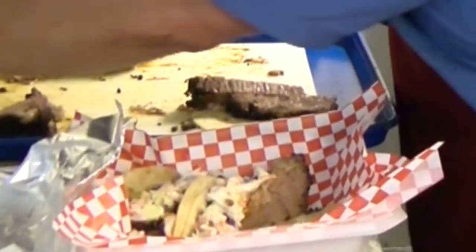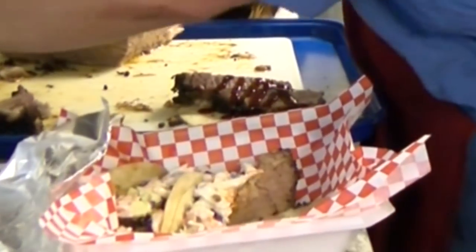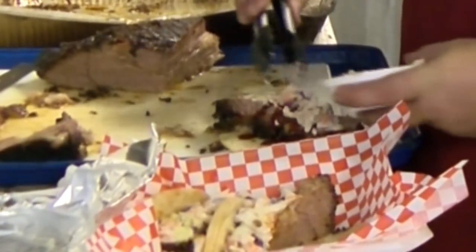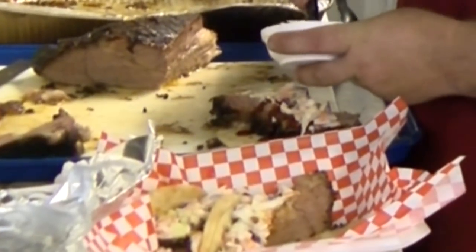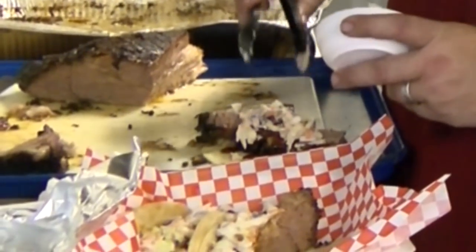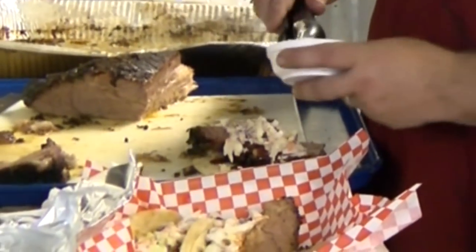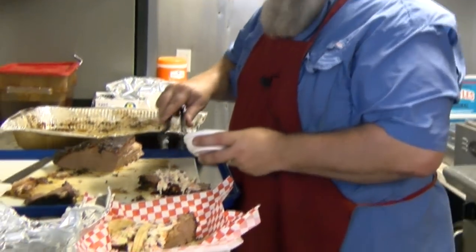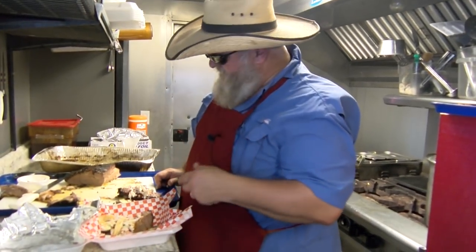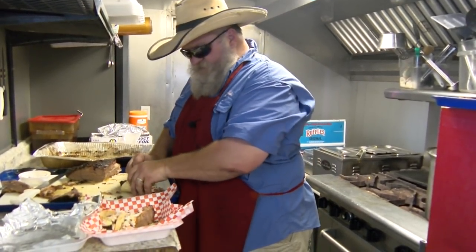That one is on. Chipotle barbecue sauce, some of our nice creamy coleslaw. This is a mayonnaise base but it also has some vinegar in it, so it's got a little tang. Got a little sour cream in there — it's excellent coleslaw. Look and see if you can find that on the coleslaw, fries and burger Ski video. And there's that one, so we've got three in there.